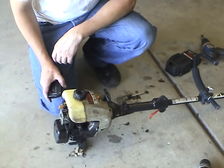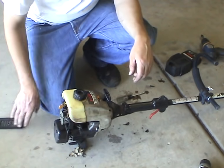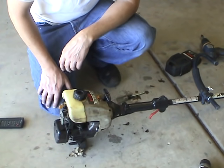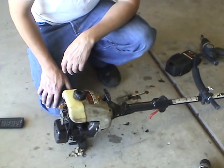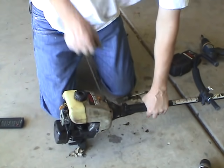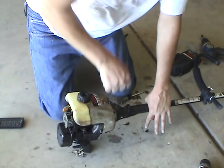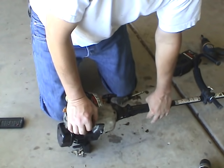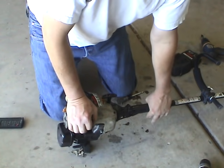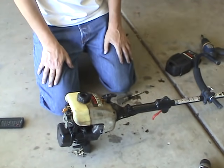This is to show you how to start a trimmer or weed whacker. This one here — I could choke it, I could prime it, I could do whatever — but it's not going to start, and I can pull on this all day long.